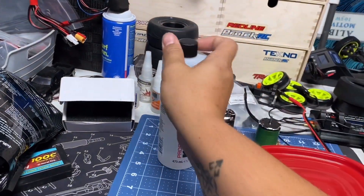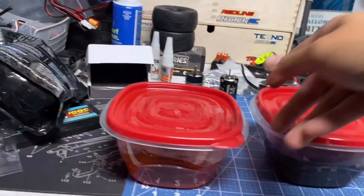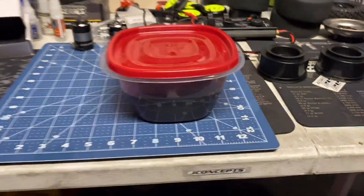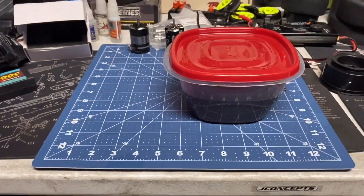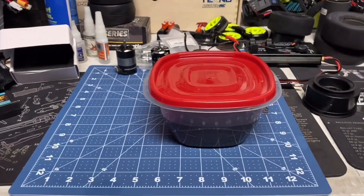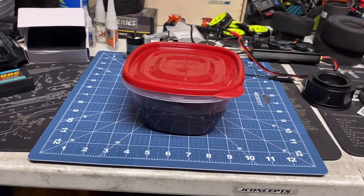Make sure to seal it tight because acetone evaporates. Look how little I've used — I still have two more bottles. You can do two containers at a time. If you have a lot of tires, use a whole bucket and dump them all in. You've got to leave it there for at least eight hours. My case, I put it on at night around 9 p.m. and wake up around 8 or 9 a.m.